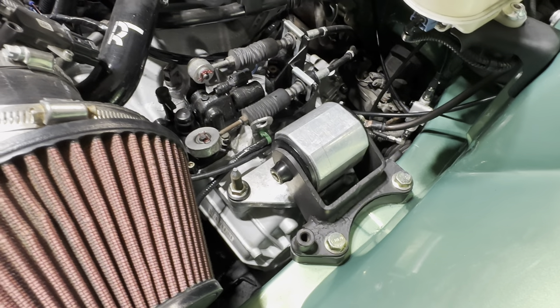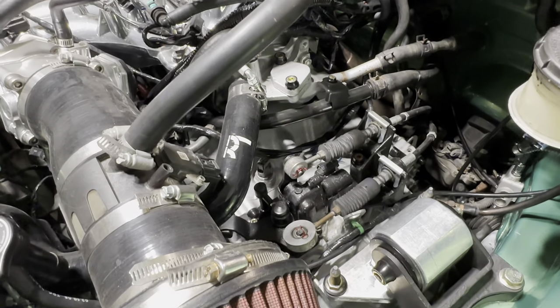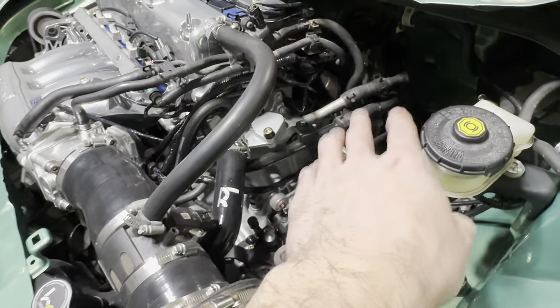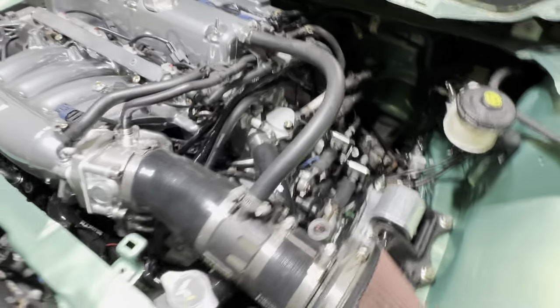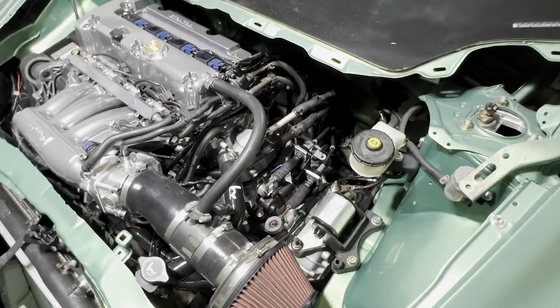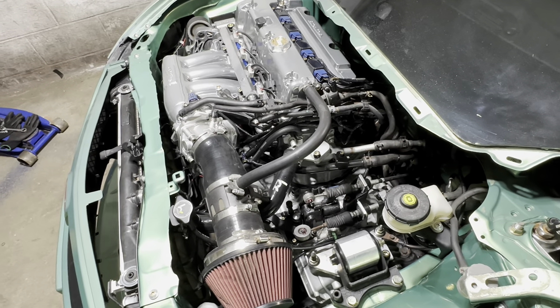Has port mounts, K2 shift cables. The transmission was completely rebuilt with Synchrotech — one through four carbon synchros — and a brand new Exedy stage one clutch.